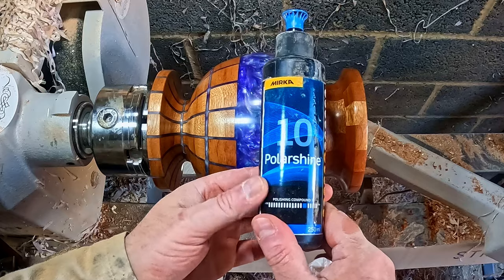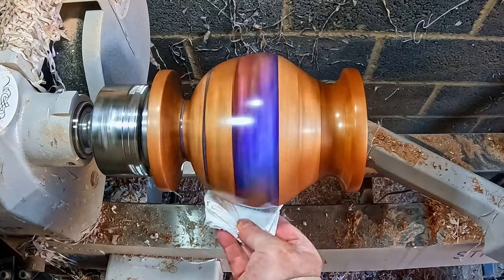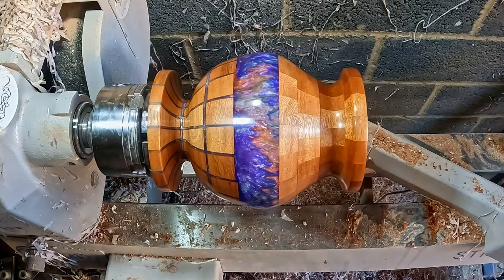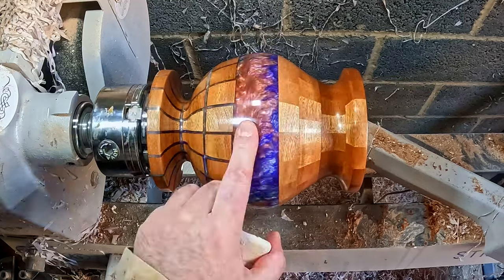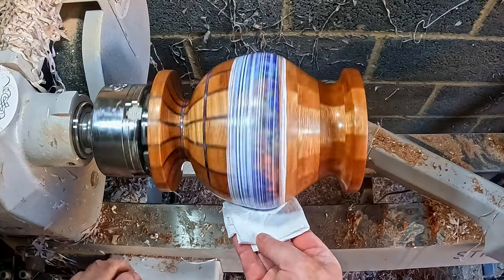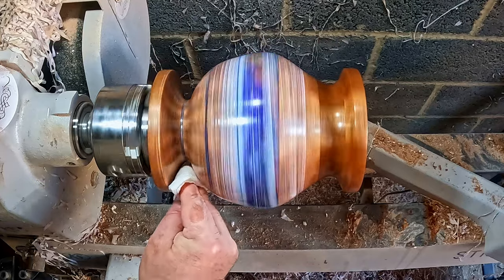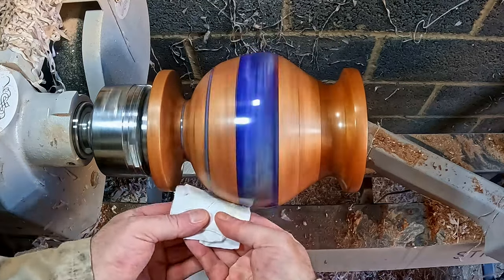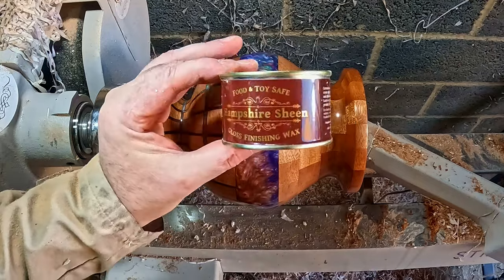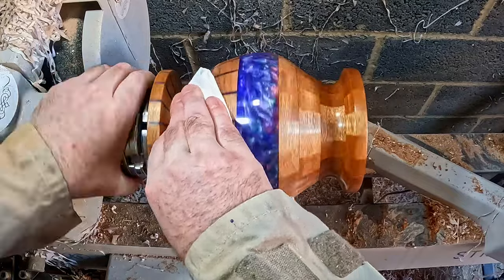Then resin polishing: first up, Merca Polishine 10 — a single application thoroughly cleaned away, ready for the next stage. Polishine 5: one coat polished off to leave a deep shine. And to finish, Hampshire Sheen gloss finishing wax — two coats buffed to seal and protect the surface.